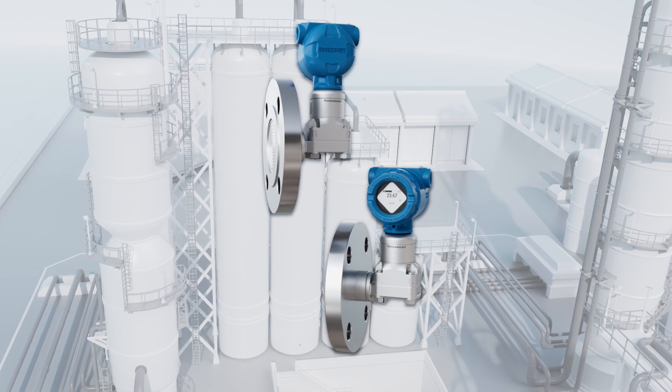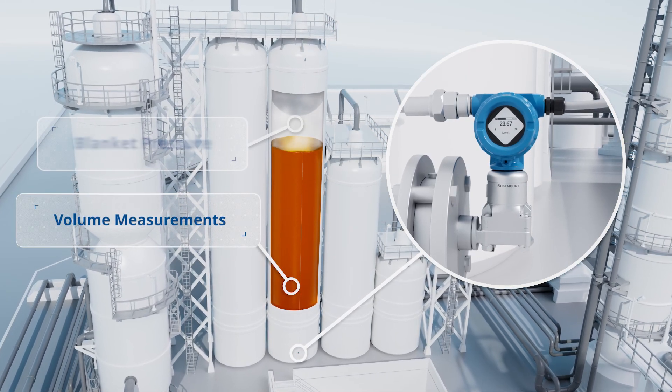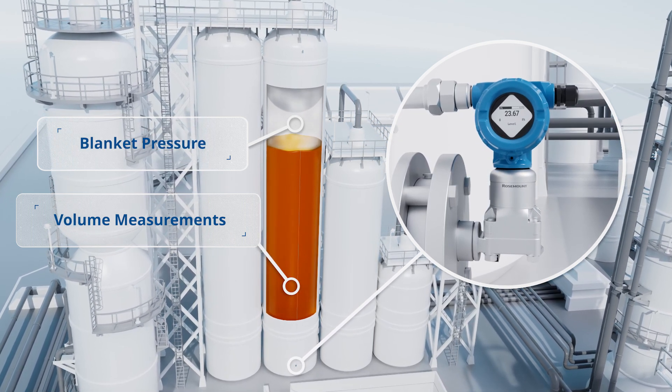Rosemount ERS systems don't just measure level and volume — they will also communicate the blanket pressure, giving you more process insight to better ensure safety, product quality, and process control.